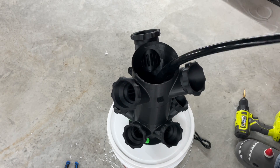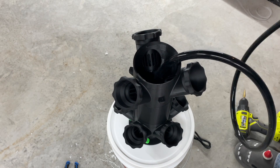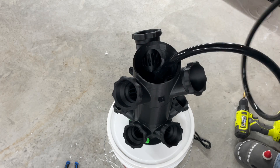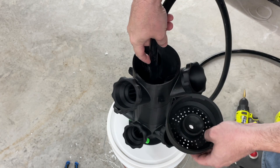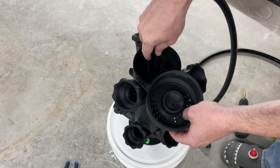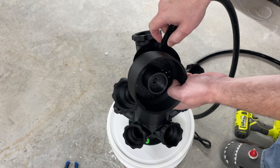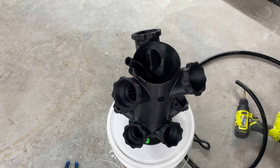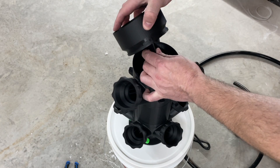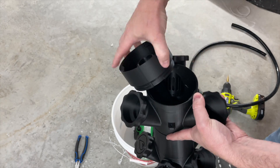This hydroponics tower just simply twists together — all the components just twist on. As you can see, it went on in seconds. What we need to do now is attach our half-inch silicone tube to the waterfall head. I actually found it easier to take the system off, fit the tube to the waterfall head, and then put it back on just to get it nice and tight. If you've got thinner tube, you can just lose all the excess in the bucket.